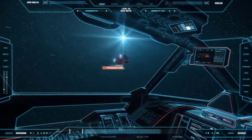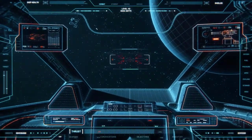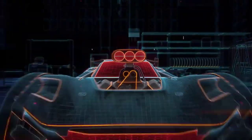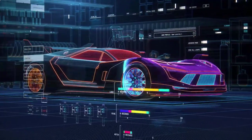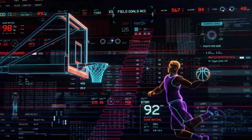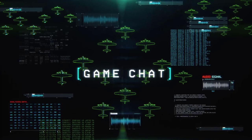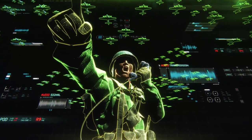JBL Quantum Sphere 360-degree surround sound and an integrated head tracking sensor more accurately position sounds in the game, giving you a true competitive advantage. JBL Quantum Engine powers a proprietary PC software suite for personalized surround sound, mic and light customization. Active noise cancelling eliminates unwanted background distractions for full focus, with unique game-chat features developed for Discord, the most popular chat app in the world.